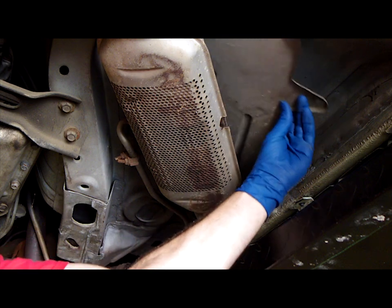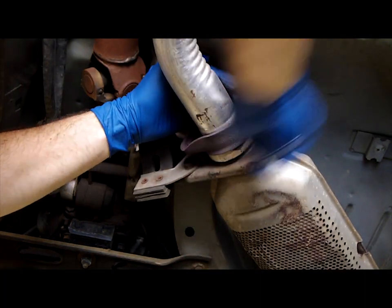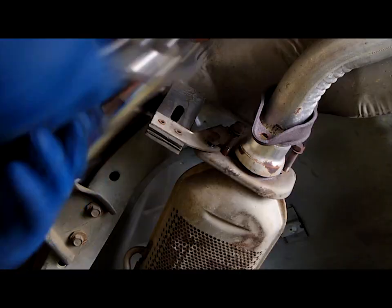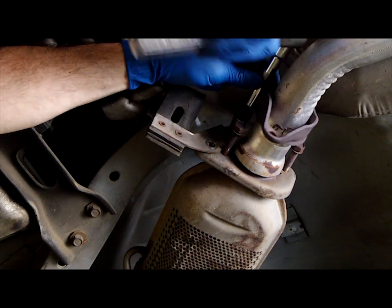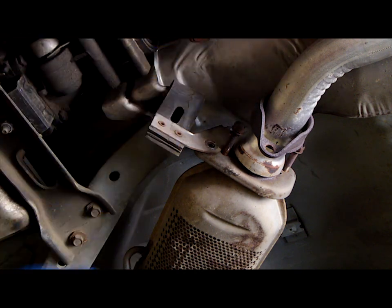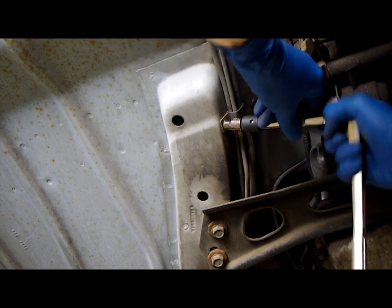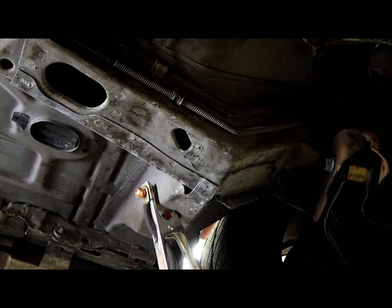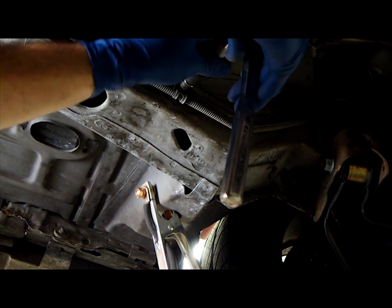Remove the heat shield. Remove the two bolts that connect the rear exhaust to the catalytic converter, and then remove the two bolts that hold the exhaust hanger in place. Remove the 10mm bolts that hold the brake and fuel line assembly to the chassis — these lines need to be removed for clearance for welding.